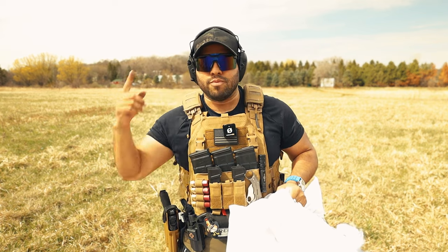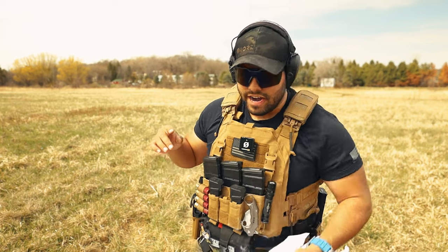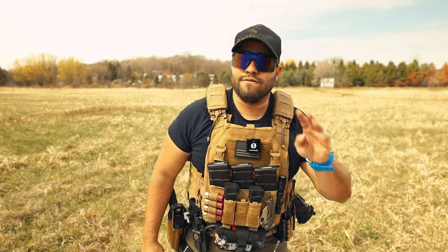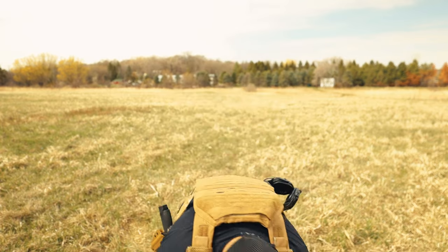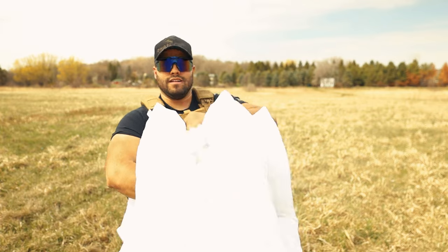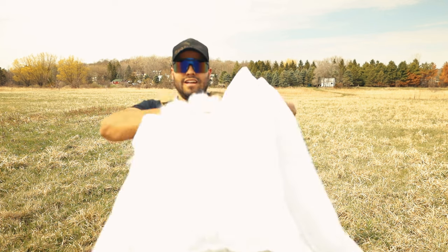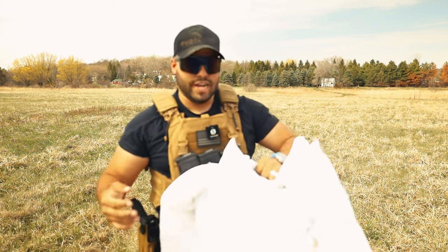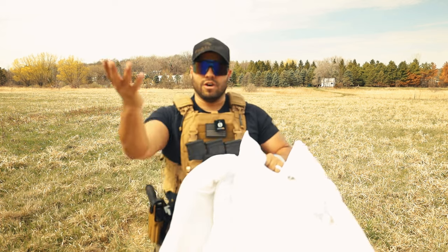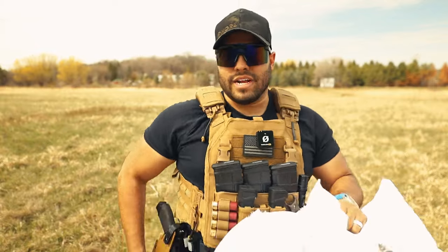I kind of want to try without my ear pro just to see what would happen. I think I might do that just for the science of it. We're going to do it — but we're going to try four pillows this time. And just so you guys know, I am shooting the gun away from my hand and into the pillows, for safety reasons. I don't want to blow my hand off.